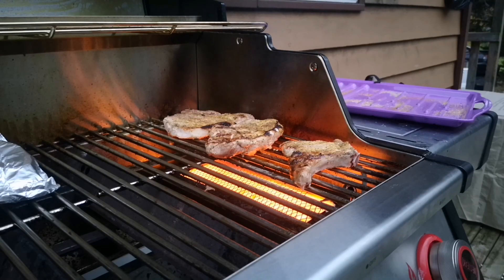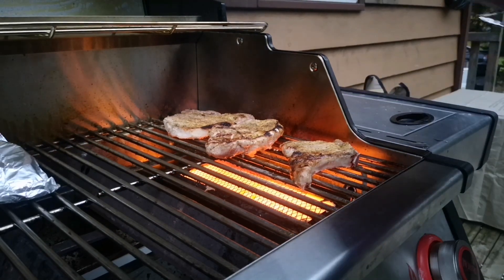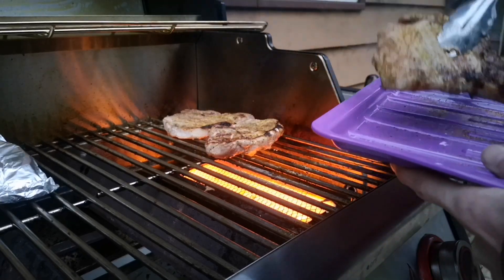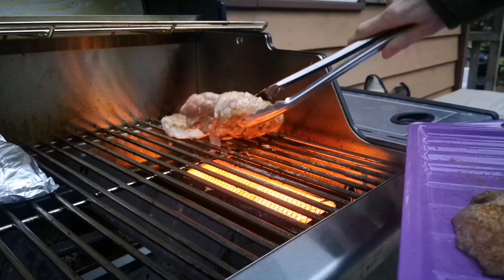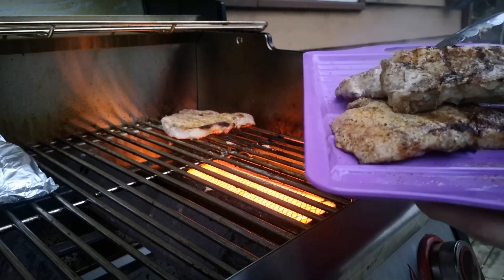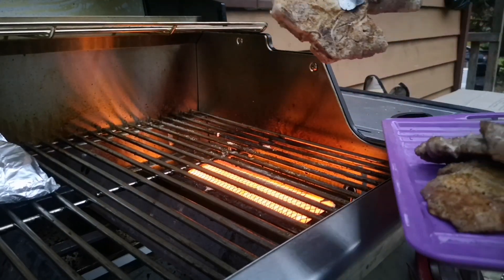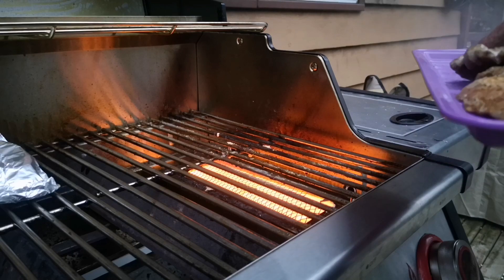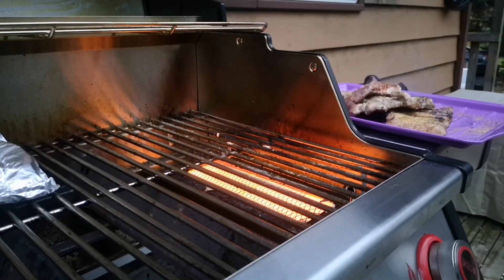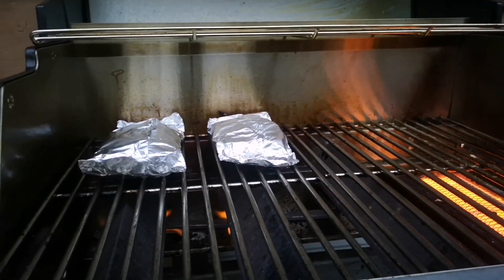Now these are more than likely done so I'm going to take them off now. I also got some potatoes on here too, and they're probably done too.